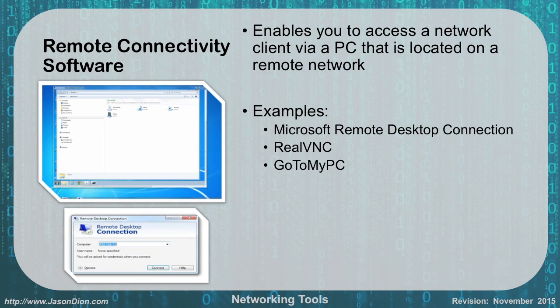Remote connectivity software enables you to access a network client via a PC located on a remote network. Good examples include Microsoft Remote Desktop Connection, RealVNC, and GoToMyPC. This can be very helpful for A+ technicians who can sit at their desk and remote into someone else's workstation to help with computer problems. For network technicians, it's less effective — if someone is having a network problem, they likely can't get on the network, and if they can't get on the network, you can't remotely access their computer.